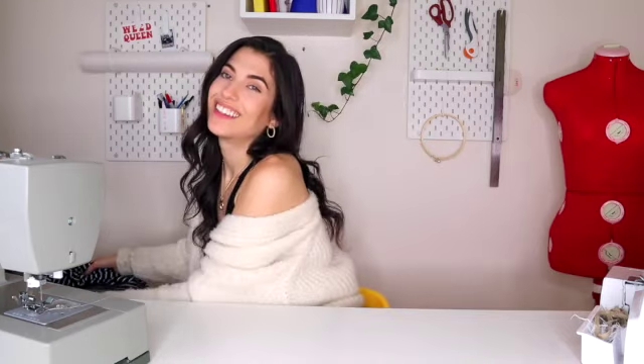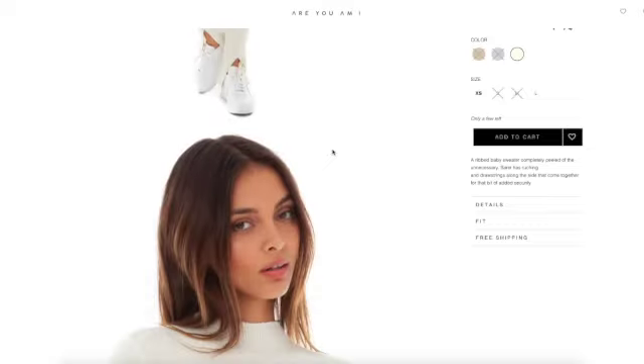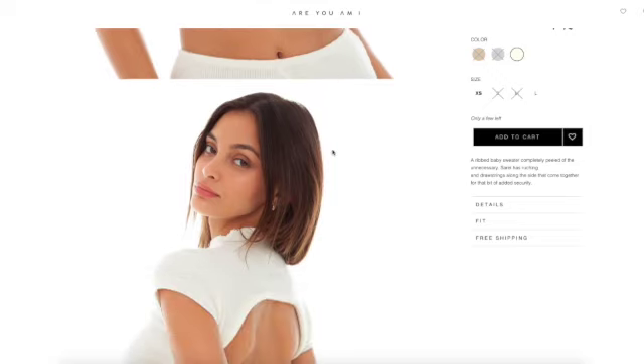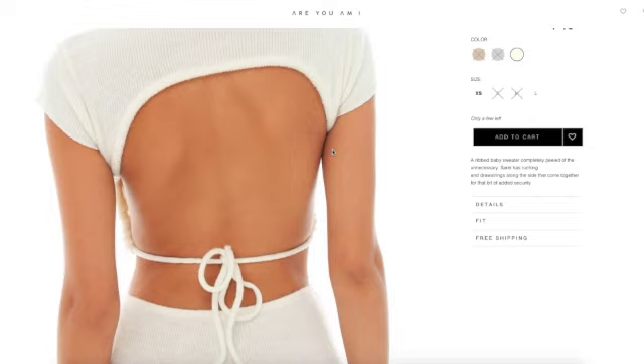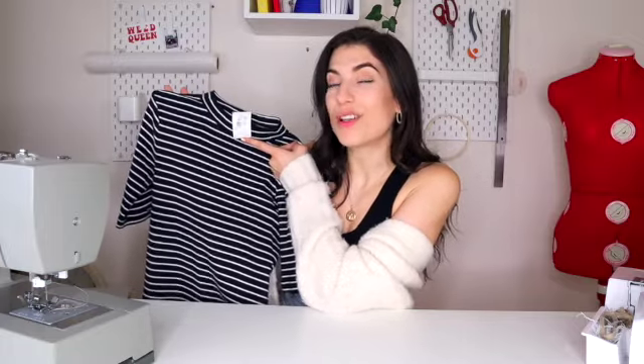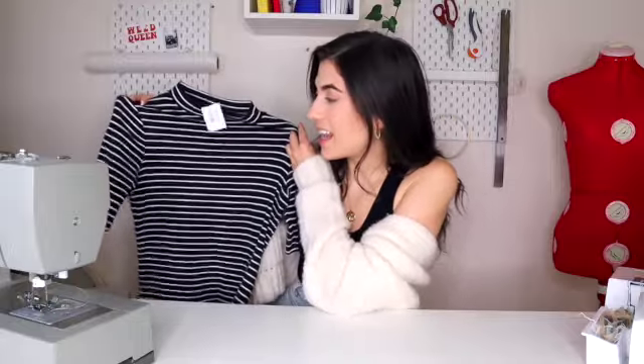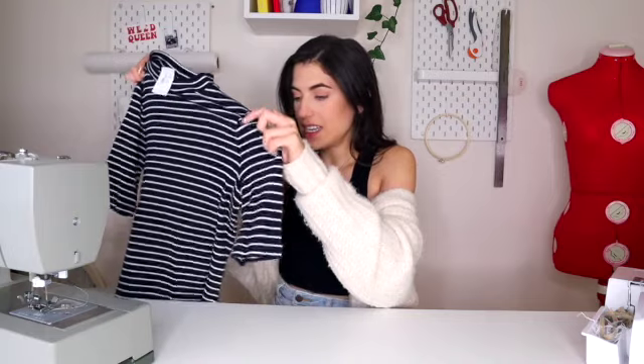Today I'm taking inspiration from the brand Youre MI. I originally saw this top on Kendall Jenner and thought it would be pretty easy to recreate — probably not the most weather-appropriate since it's backless and short sleeved, but you could also do this with a long sleeve top. It's honestly so crazy to me how this top retails for $105 when it's only half a sweater. The top I'm recreating is a mock neck tee from Uniqlo, which was $8.50 — a lot more than I'd typically spend at Valley Village, but it has everything I needed: a mock neck, sleeves, and it's a knit. It's also a medium so I have a little room to work with.